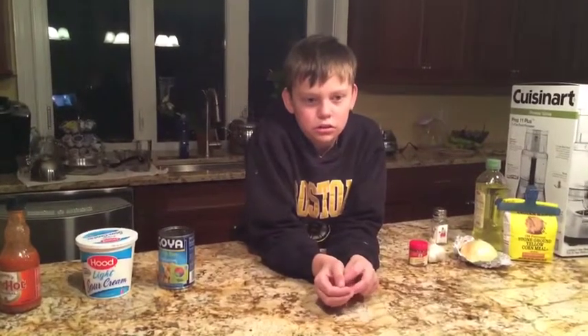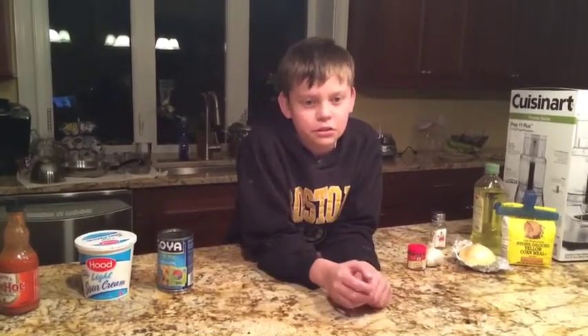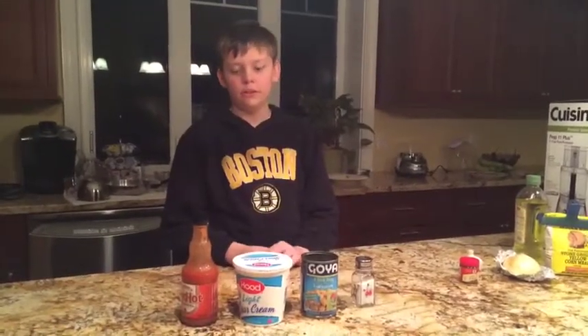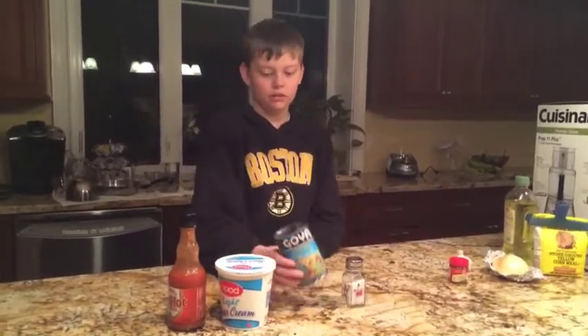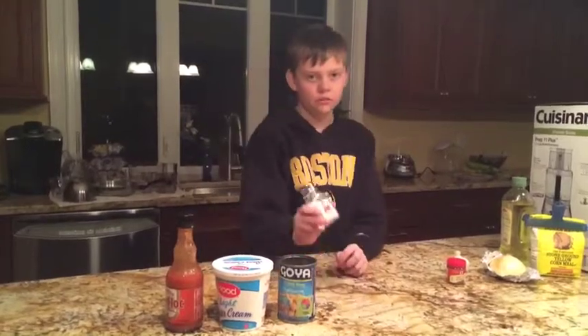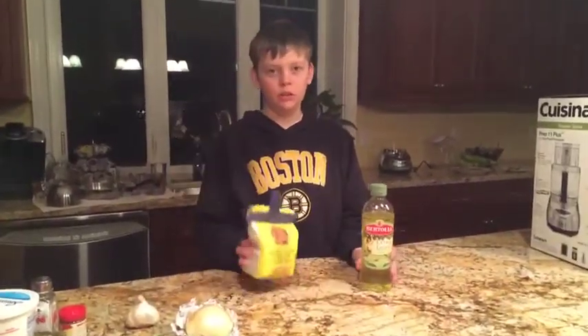Falafas are not a difficult dish to make. The attached recipe for falafas is made with garb and soybean. The falafas will be served as a round patty. The ingredients are hot sauce, sour cream, chickpeas, salt, cumin, garlic, an onion, cornmeal, and olive oil.